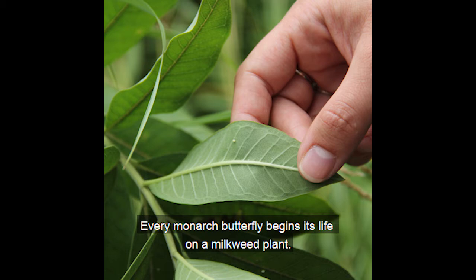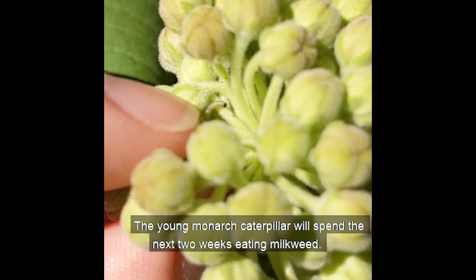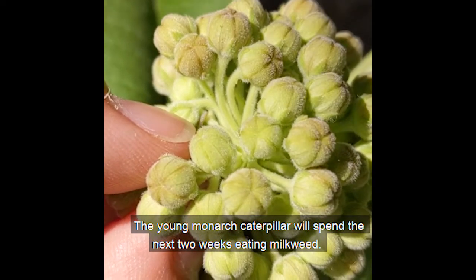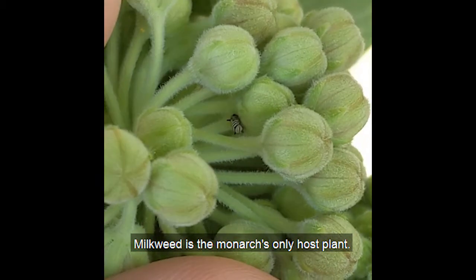Every monarch butterfly begins its life on a milkweed plant. This egg will take three to five days to hatch. The young monarch caterpillar will spend the next two weeks eating milkweed. Milkweed is the monarch's only host plant.